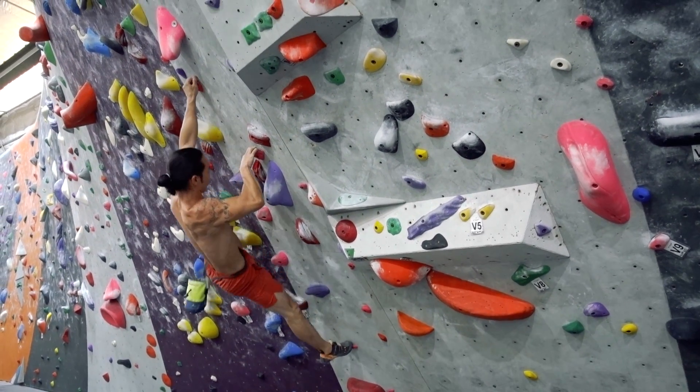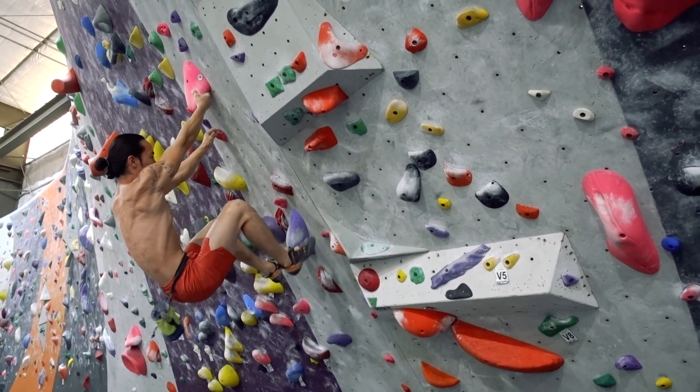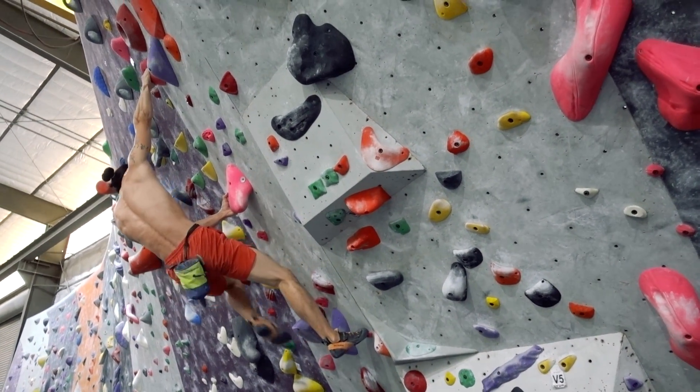The more you get used to moving like this, the more naturally you'll be able to apply the dead point on harder climbs when strength needs you to back it up with technique.